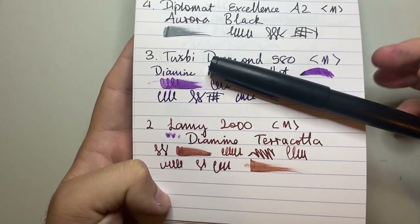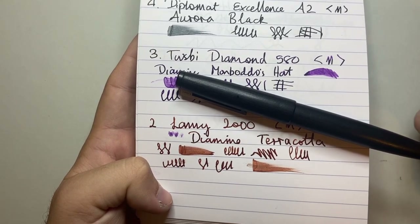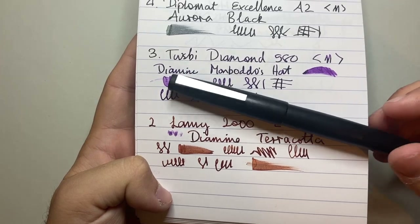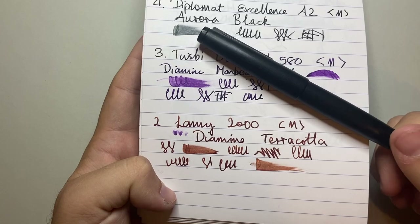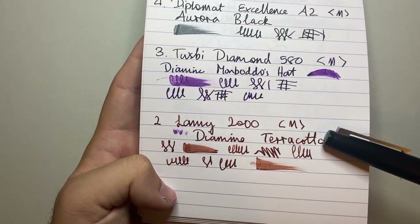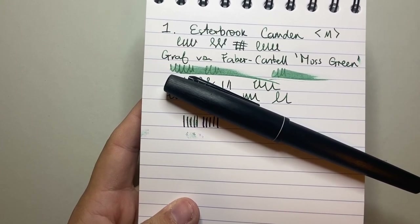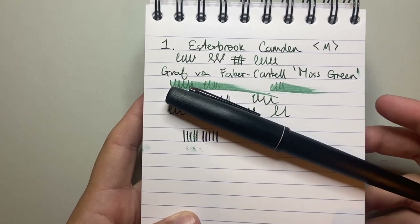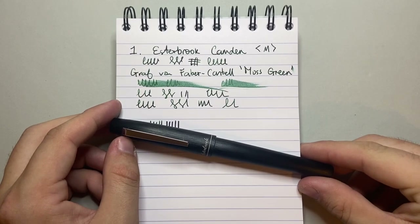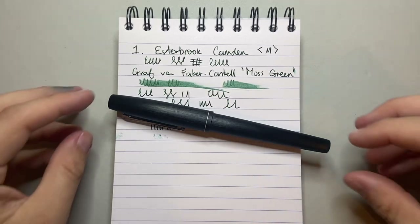Number two is the Lamy 2000 with Diamine Terracotta — a partnership I'd never thought of. As soon as I did it, I realised it worked beautifully, along with other inks I've loved in this pen like Diamine Syrah, Lamy Petrol, and Lamy Dark Lilac. The Diamine 150th Anniversary 1864 Blue-Black is also wonderful in it. And the number one pen I've used this year is the Esterbrook Camden. It's probably slightly overpriced for what you get, but when it writes like this and you use it this much, the price becomes appropriate — the value of an item is what we put on it, and for me this price is worth it.